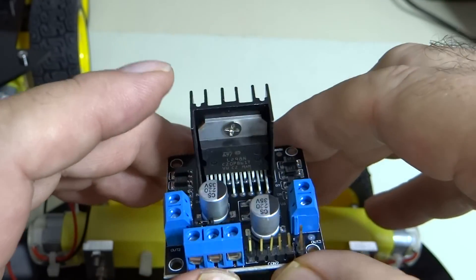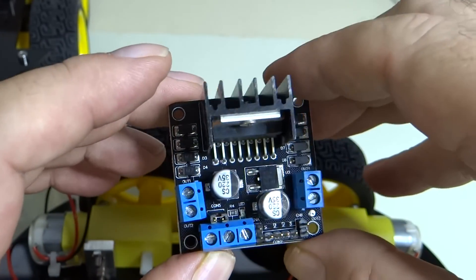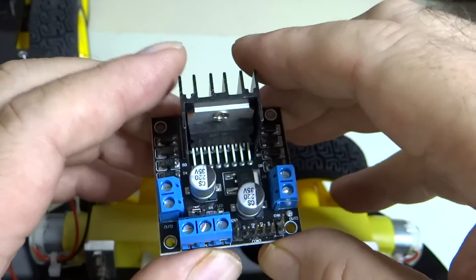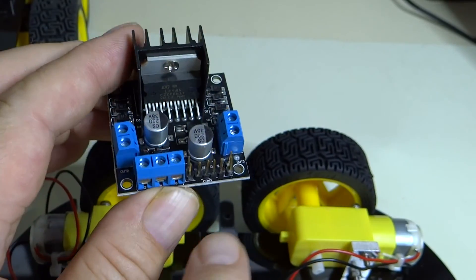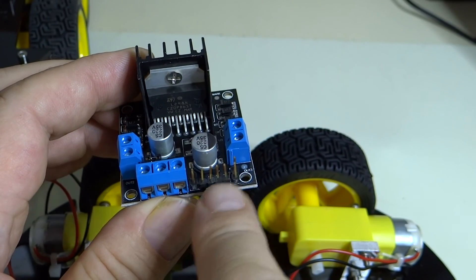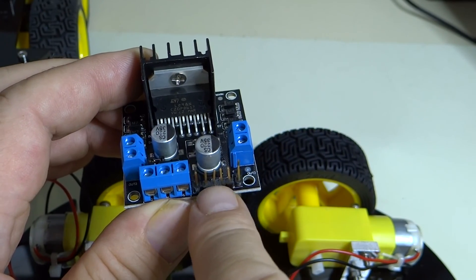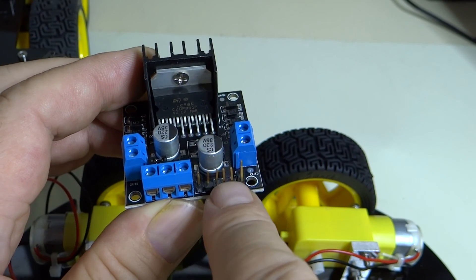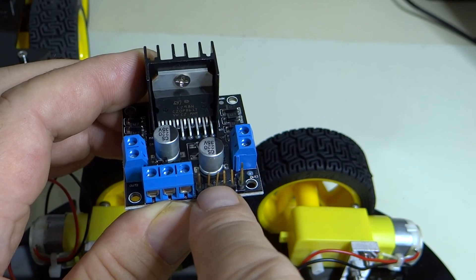Basically you have the control signals from the Arduino coming into these pins here. You have one motor forward-backwards, the other motor forward-backwards — so that's four pins.